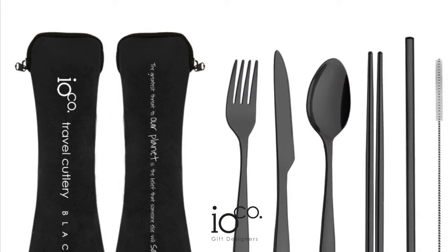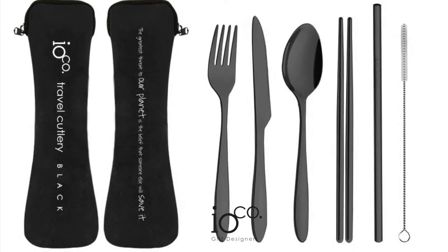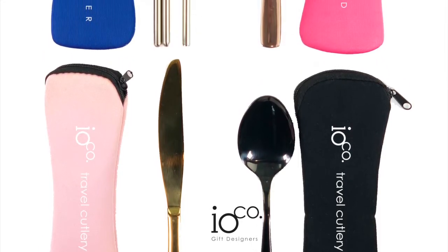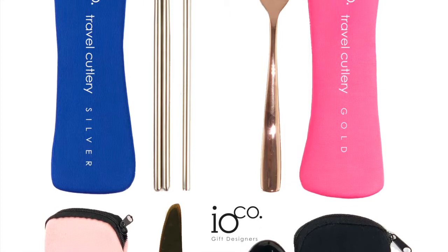At IOKO we're continuing to offer you more beautiful, reusable and environmental solutions to maximise our war on waste. The stainless steel cutlery set is available in four colours including black, gold, rose gold and silver.